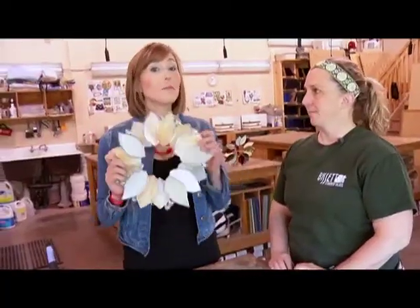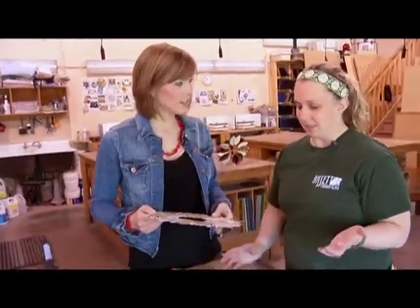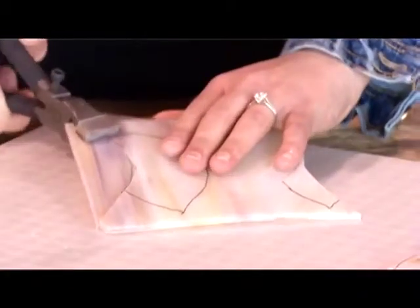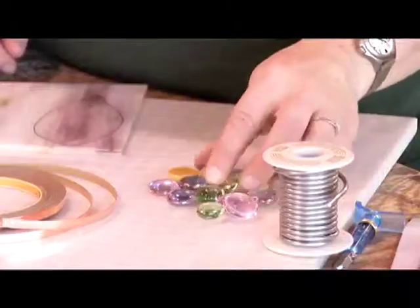So today we're going to make a stained glass wreath. There are lots of steps to making a stained glass wreath. We are going to cut some glass and grind it, then we're going to foil our pieces and solder it together and add a little bit of decoration.